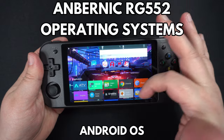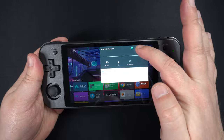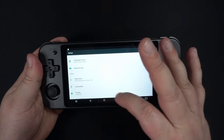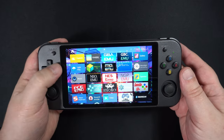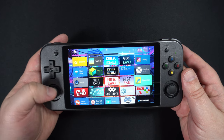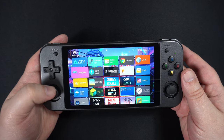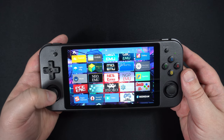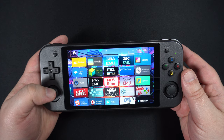There are two operating systems on the RG552. Android 7.1 is built into the storage and is booted into without the 16GB micro SD card. You can use the touchscreen or controls to navigate the menus just like you would on your phone. There's a bunch of emulators pre-installed which may take a little setting up initially to locate the correct games folder. At the time of making this review Google Play Store is not installed but it may be added at a later date in a firmware upgrade.